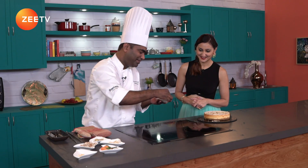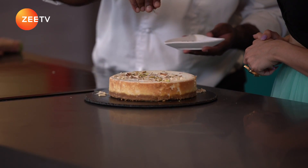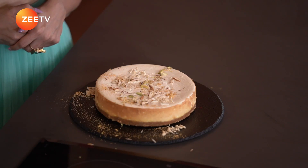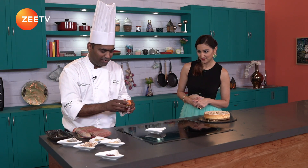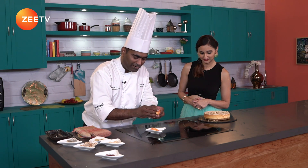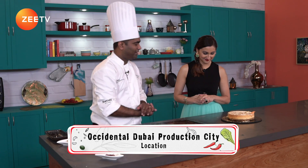And some saffron — just a few strands right on top. And my final special touch — that is gold powder. And if you would like to have flowers as garnish, you can do it. And there we have our Rabri Cheesecake.